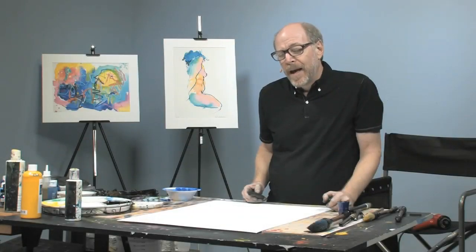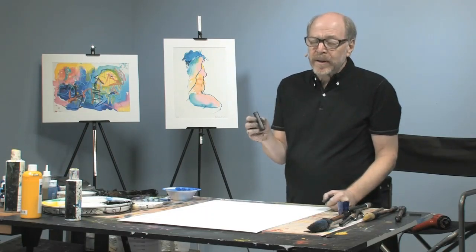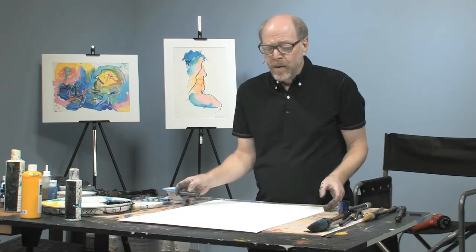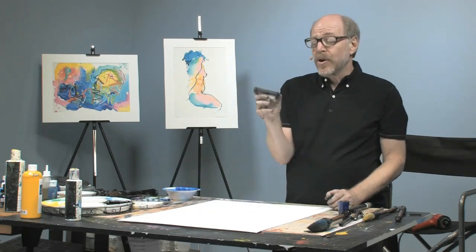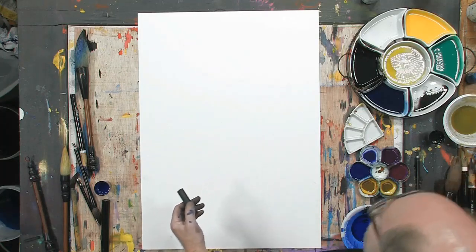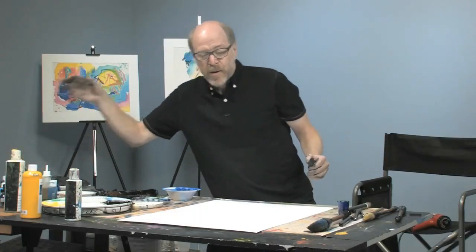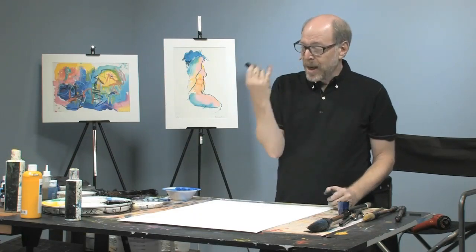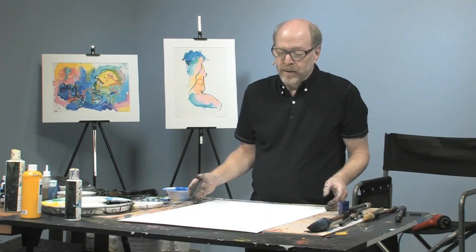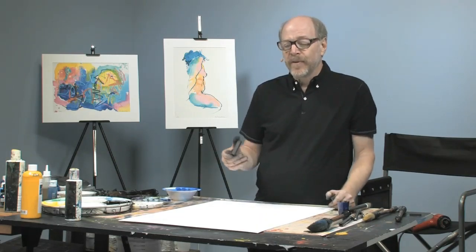We've been doing a lot with the sumi brush, and what you learn with the sumi brush you can transfer over to other drawing materials — dry drawing materials like chalk and even charcoal. This is something somewhere in between a chalk and a charcoal, made by Cretacolor. It's called an Art Chunky. They come in a whole bunch of beautiful colors, and we'll get to those later. But first I want to show you — I'm going to take that Zen approach of the brush and apply it to this as if it were a brush, and just very quickly get a kind of abstract gesture impression of the pose. Here we go.